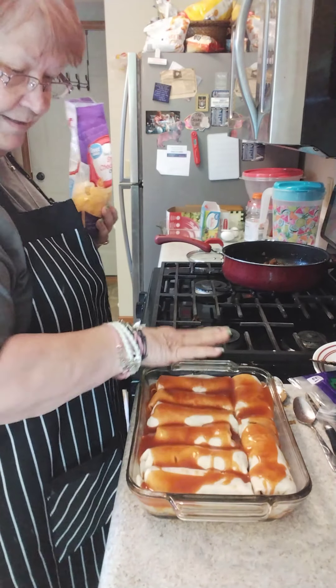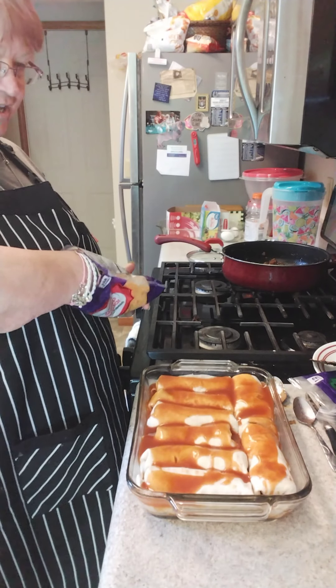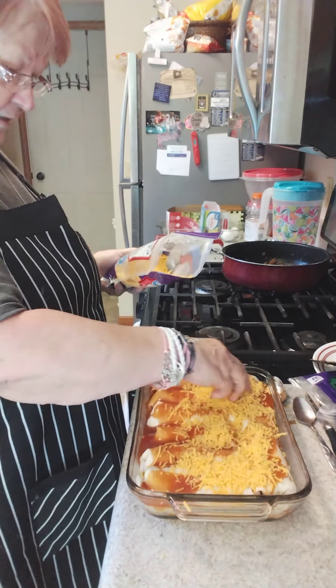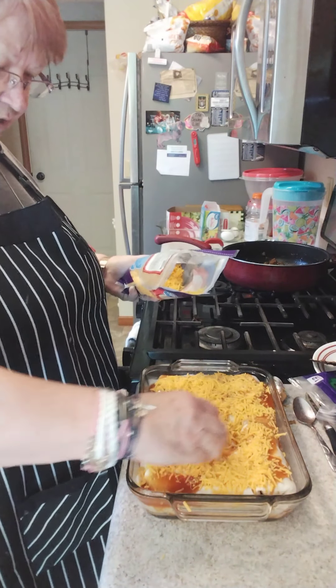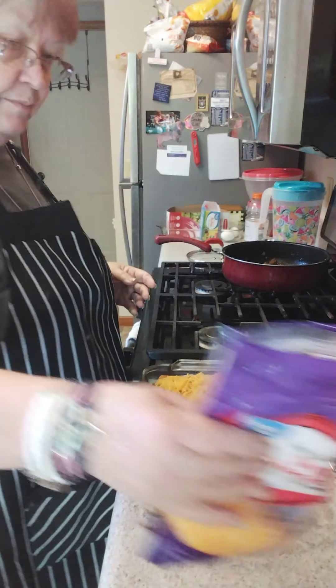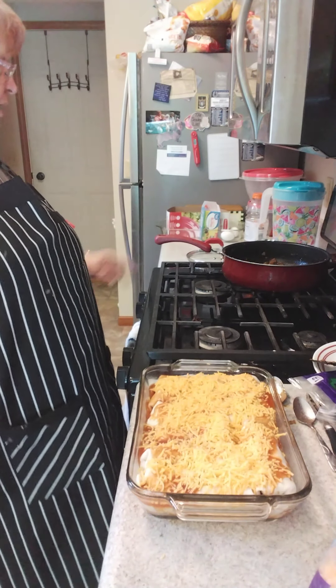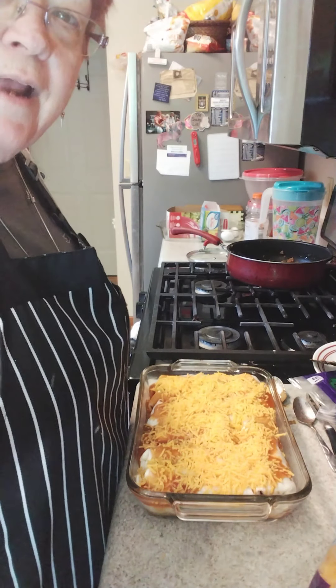Now you've seen I poured the rest of the enchilada sauce all over my beef enchiladas. And we're going to cover them with a little bit of cheese — not a lot — because about 5 or 10 minutes before I take them out I'll probably top it with some more, maybe almost all of it. That's it for about 30 minutes while they bake. I'll put you on hold and I'll show you the finished product here in a second.